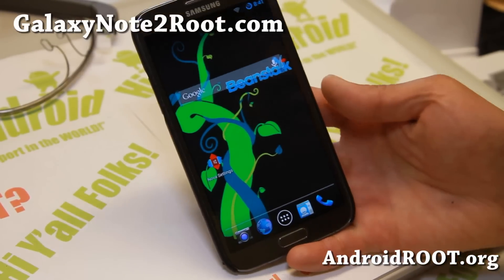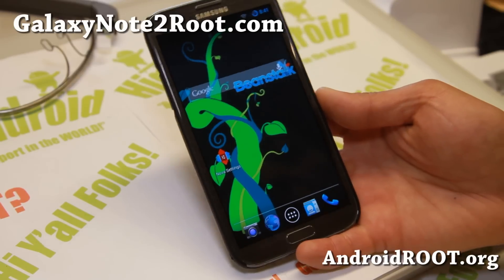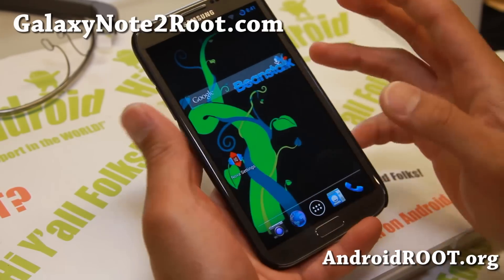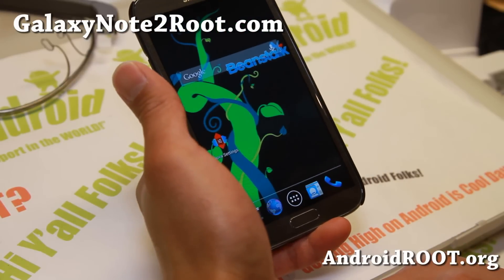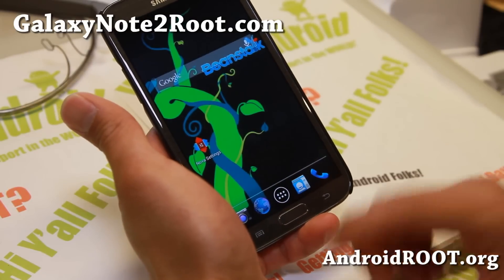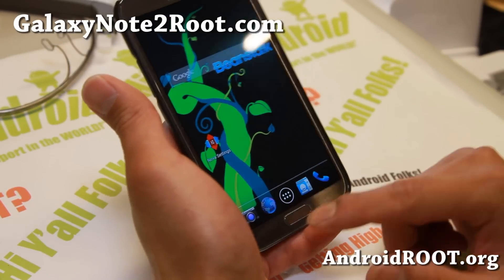Hi folks, this is Max from GalaxyNote2Root.com for this week's ROM of the week for the AT&T T-Mobile GTN 7105, GTN 7100, and also Canadian Galaxy Note 2's. Do check out Beanstalk ROM. This is one of my favorite ROMs that I've run on a lot of my other devices like the S3, S2, and S4, and it's finally available for the Note 2 if you have AT&T T-Mobile GTN 7105, Canadian, or GTN 7100.